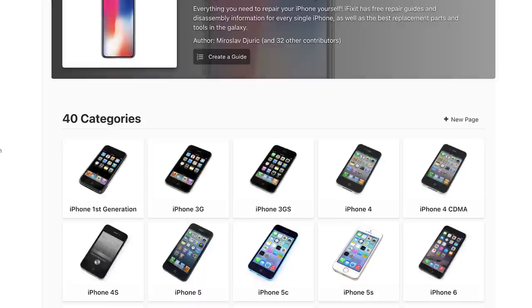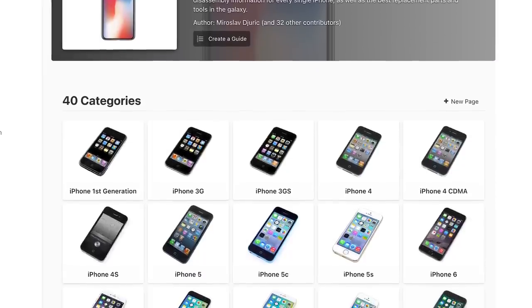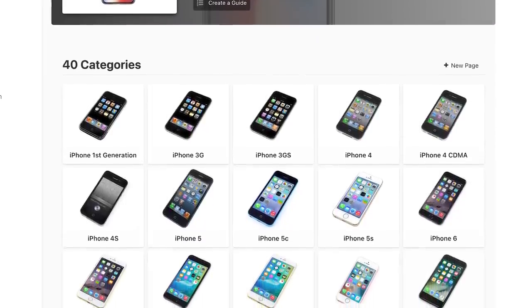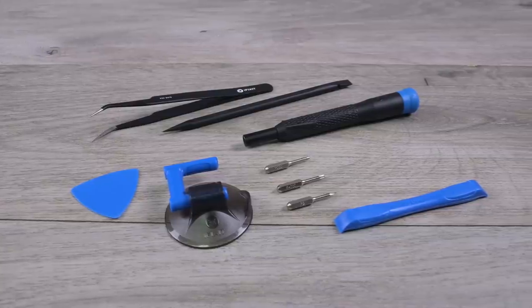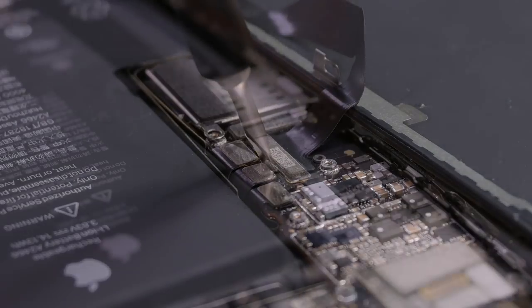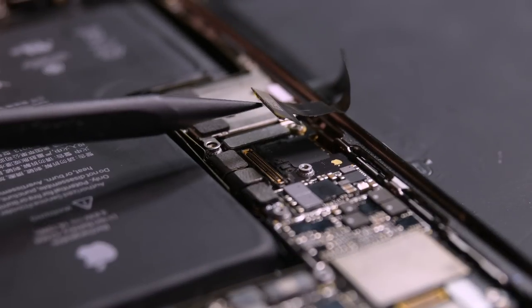Number three: review the instructions and gather the correct parts and tools. Make sure you know which model iPhone you have — an iPhone 8 isn't the same as an 8 Plus and the parts are not compatible. Also, the tools aren't expensive, so don't take shortcuts. Prying inside your phone with a screwdriver instead of a spudger is a great way to short-circuit something.